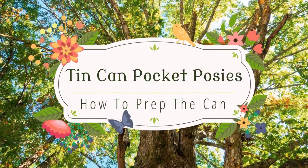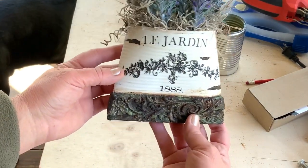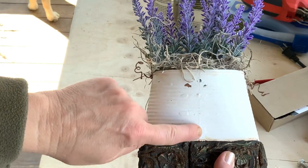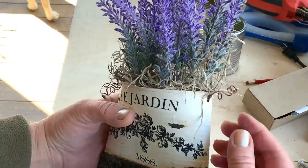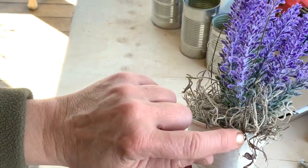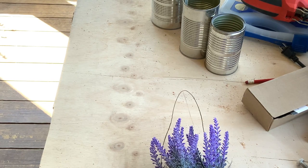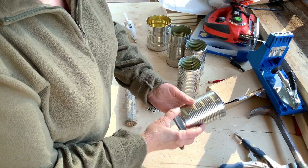What is a tin can pocket posy? This is an example of one, and in this video I'm going to show you how to prep one. You'll notice I'm showing you the back of the can — that is where you put the seam. You're going to want to have some sort of hanger there. I used just some paper-coated wire, drilled a hole in each side, and did little curlicues. This is pretty simple; it would be a lot easier if you had a vise, but I don't have a vise, so here is how I did it.